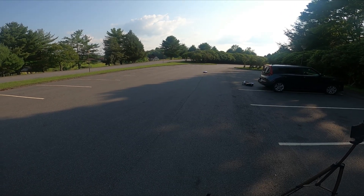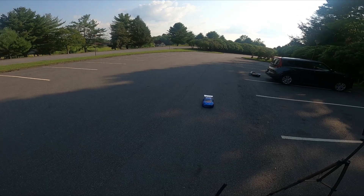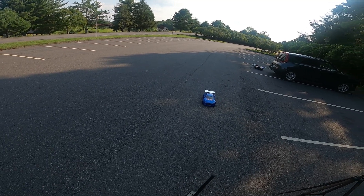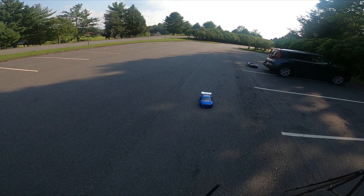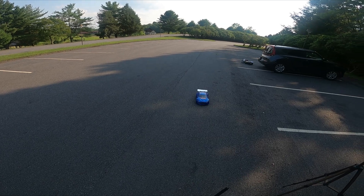Okay, I think we're gonna end it there. Overall, the Hobbywing 10BL120 seems to have solved our cogging issues and it's delivering all the power we need. Now we just have to do a little bit more suspension tuning, get the car launching straight and consistent. May look at replacing that old cheap servo and put something a little faster and a little more reliable in it.